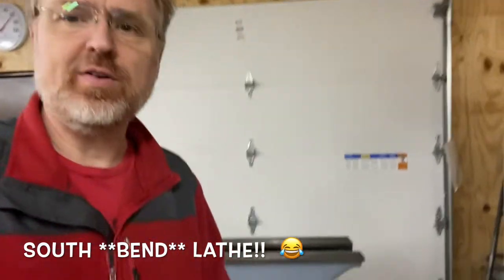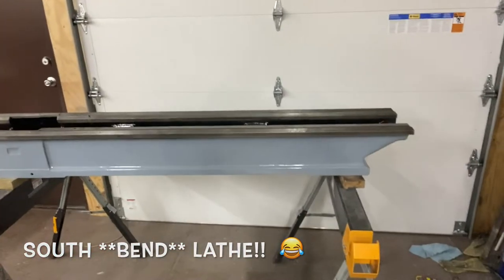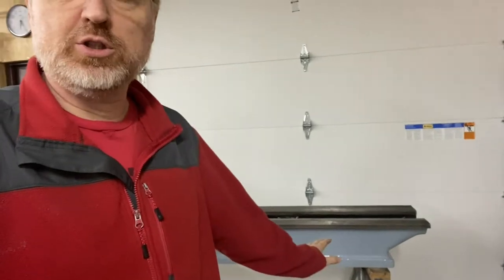Hi guys, my name is Kevin Tomberg. If this is your first time in my channel, this is like part seven of the restoration of my South Bend lathe, 1935. Look at that good looking bed there. This time we're going to go through all the way from the ugly, ugly mess that it was to begin with, to its beautiful, shining glory that it is now. But before we can see all that, there's a lot of paint that's got to dry. So let's get started.